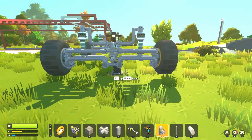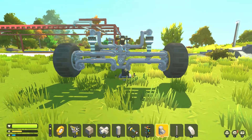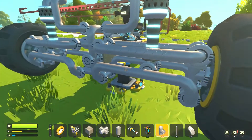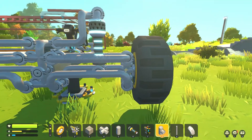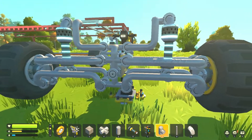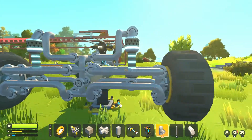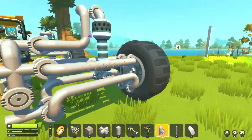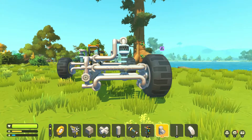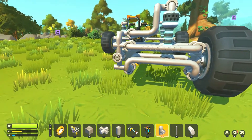Welcome to a build video. I'm in survival mode. Looking at this suspension setup, I'm going to do the last side on camera. Even though these two pipes are close together, the bearings are actually one block apart, and that's really important in survival because the bearings have a lot more flex or freedom than in creative. So you do have to have that spacing on the arms. The bearings when making swing arm suspension just need to be parallel.